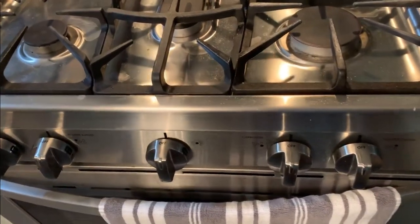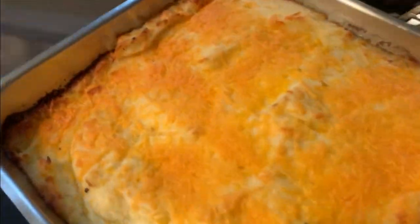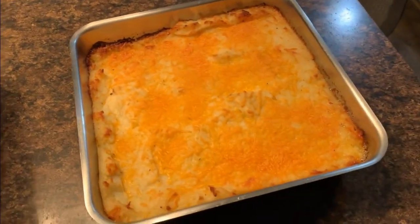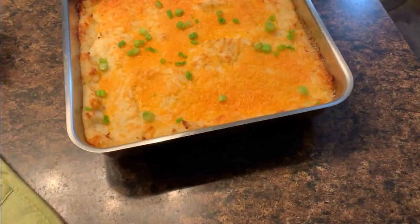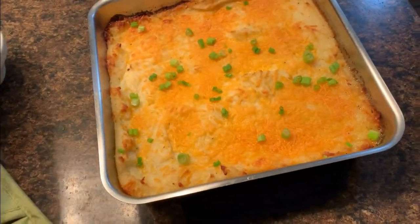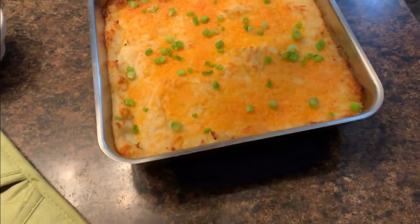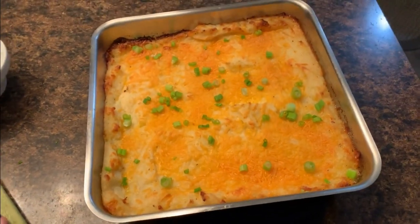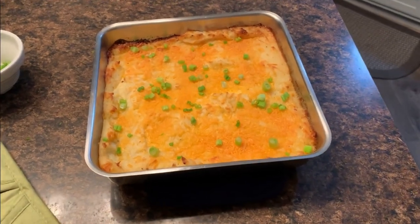These cheddar potatoes have been in the oven for about half an hour — oh yeah, look at that! I'm putting a little bit of green onion on them. I can't wait to dig into this — yum yum, Ed's gonna love this one! You gotta try this one. Remember, you eat with your eyes first, so you may as well make it beautiful. See you next time — don't forget to subscribe!